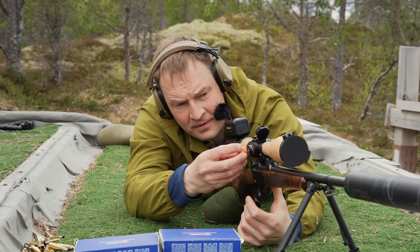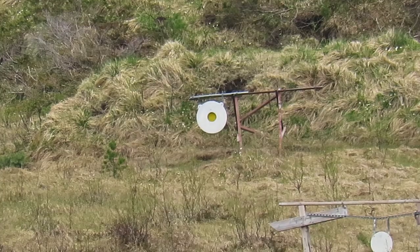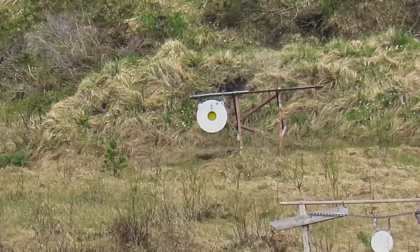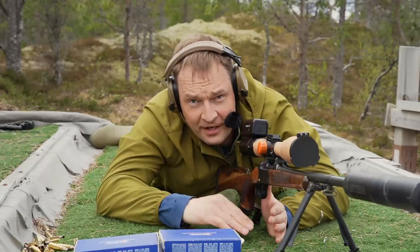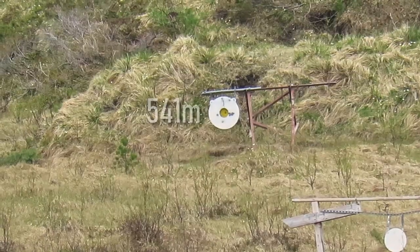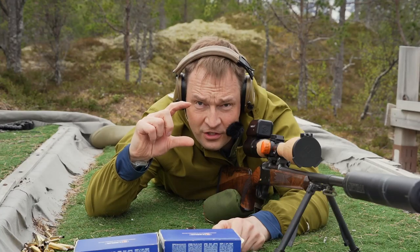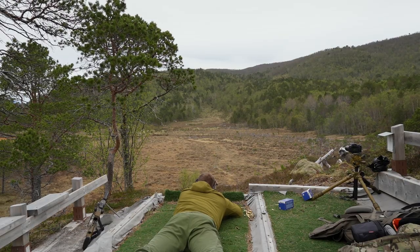Okay, so what did we learn? The moment we don't apply fundamentals, we're going to go high and low. The moment we do, we're going to be literally 10 centimeters for elevation at that range.